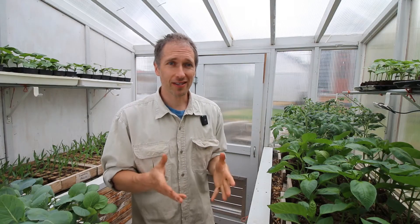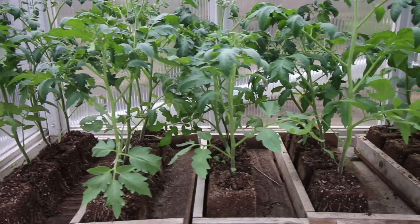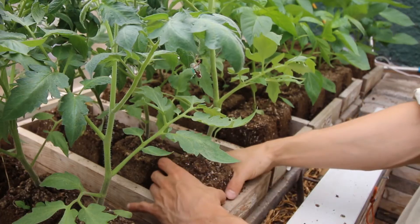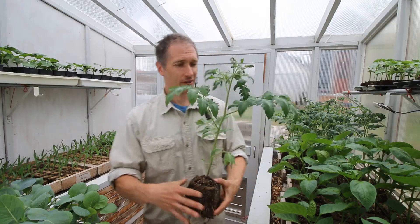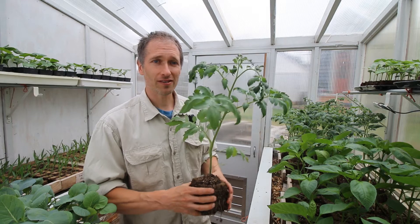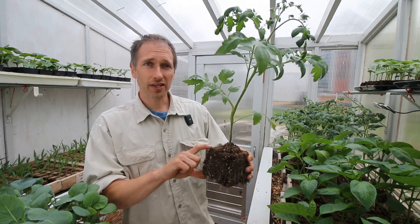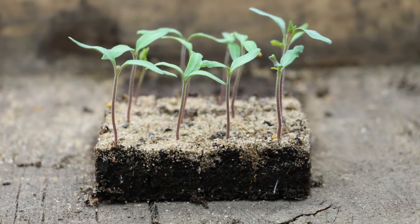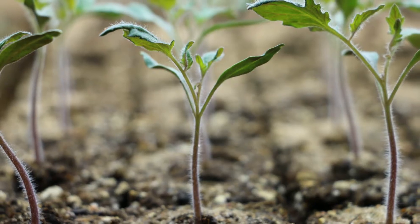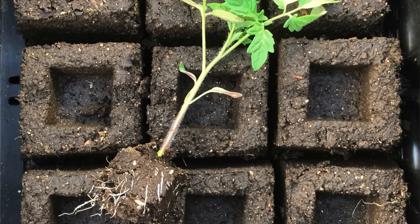The first point is that your seedlings should grow fast. Let's look at one of our tomatoes to start. This tomato plant was seeded just seven weeks ago, and as you can see it's quite large. One of the major factors contributing to that fast growth is the increase in potting soil we've given this plant. Initially it was started in tiny three-quarter inch blocks, soon after potted up to two-inch blocks, and finally to this four-inch block you see here today.